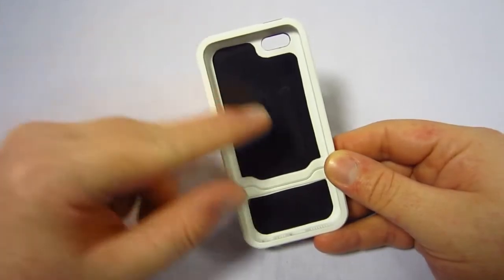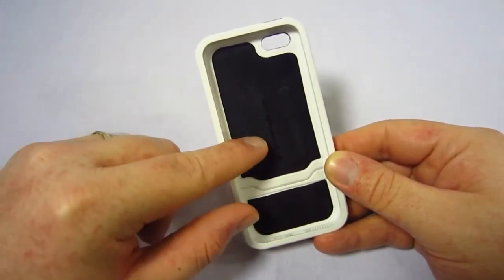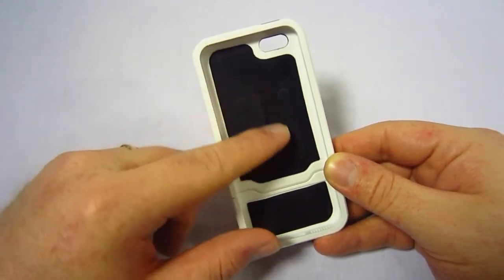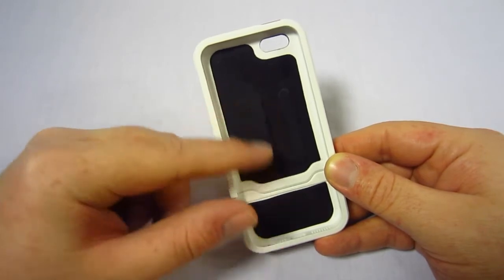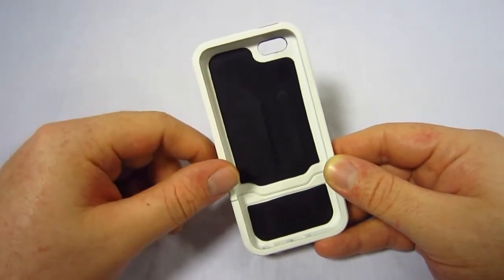Taking a look at the inside of this case, you can see it's got a nice black felt lining in there with the grovemade.com logo embossed into it. There's nice padding here so your iPhone doesn't get scratched while it's in the case, and it provides a nice snug fit as well.